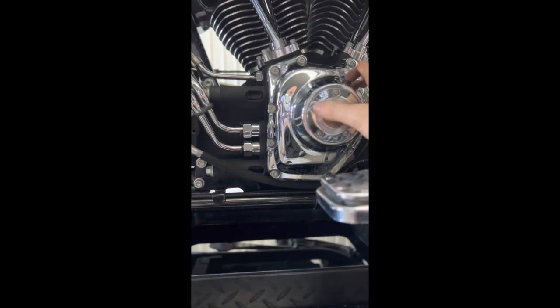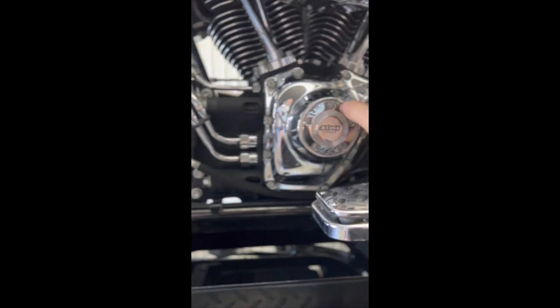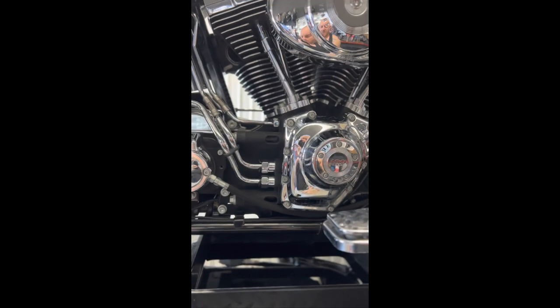We'll have a new cam cover nose cone gasket to go on, and there are a few other things. But anyway, that's our starting point.